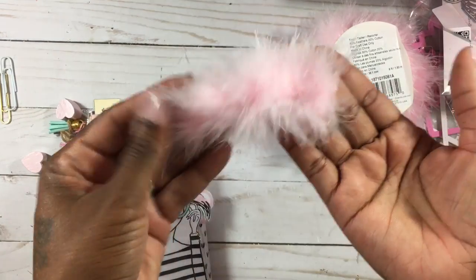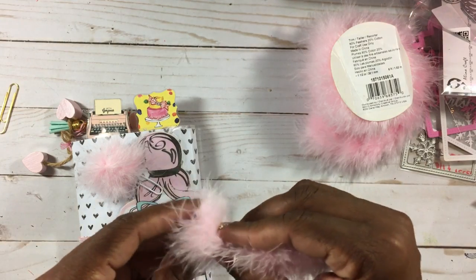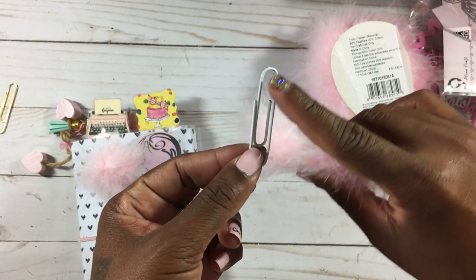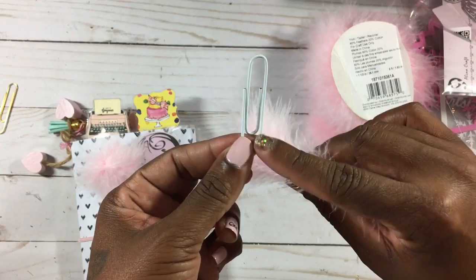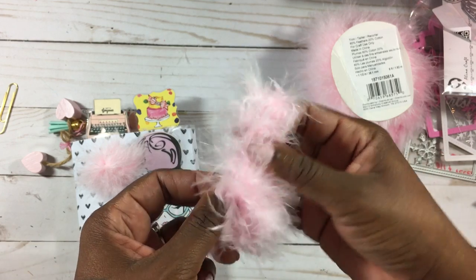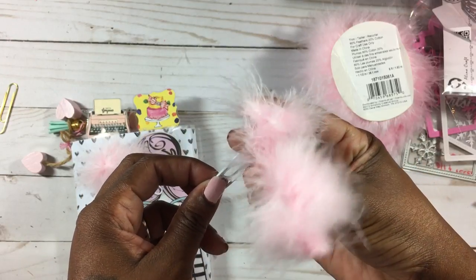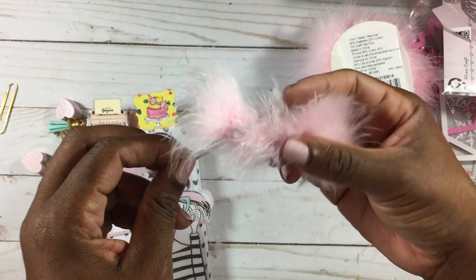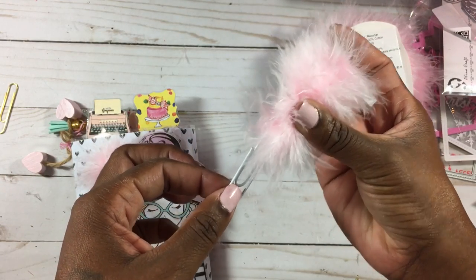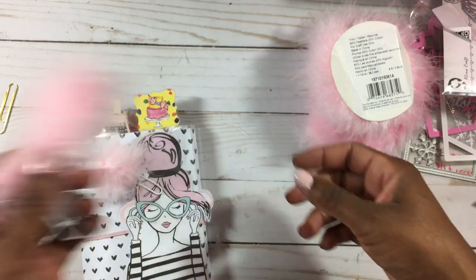Depending on how long you want it — you can have it longer like a feather sticking out of your book. Make sure your paper clip is facing this way, and you're working with the single loop instead of the double loop side, since that's the side that goes onto your paper. Feed it through, put some hot glue there, and hold it in place until it sets. Then fold it over on itself, add a little more hot glue at the end, hold it until it's secure, find the end of the boa, cut it off, and you'll come out with a little poofy paper clip.